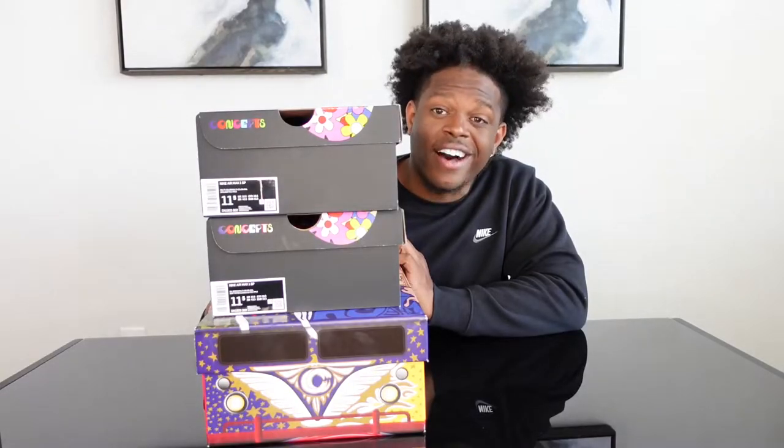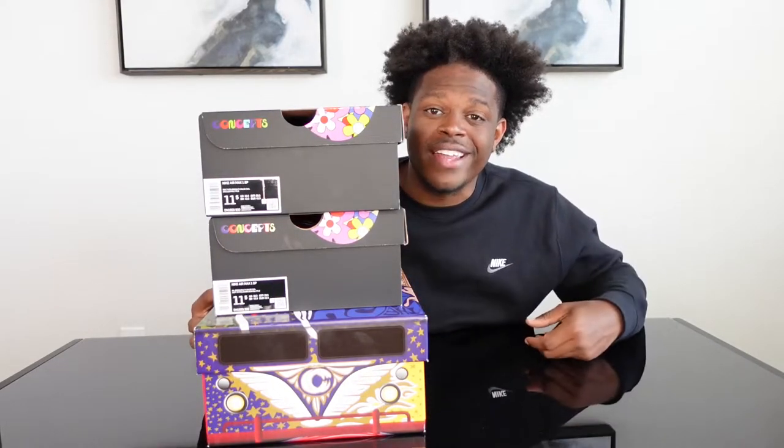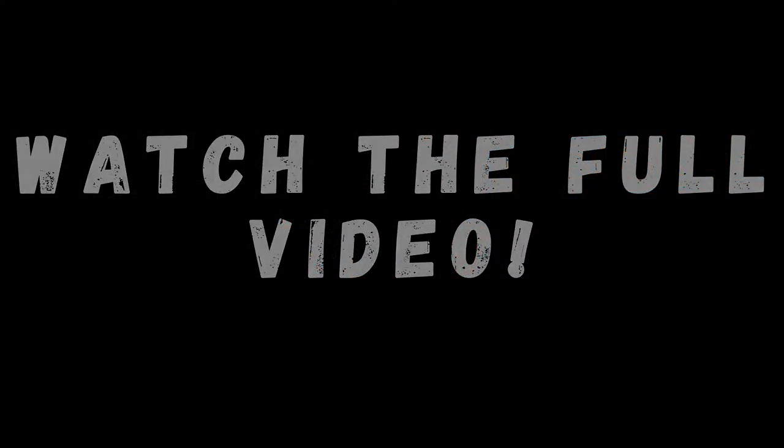Yes ladies and gentlemen, we got all three pairs at retail. Let's go ahead and roll that intro. What is good everybody on YouTube, it's your boy Moody and you are watching Moody TV. Today, as you can see from the title and the thumbnail, we are going to be looking at all three of the Concepts Air Max Ones — got all three pairs for retail.